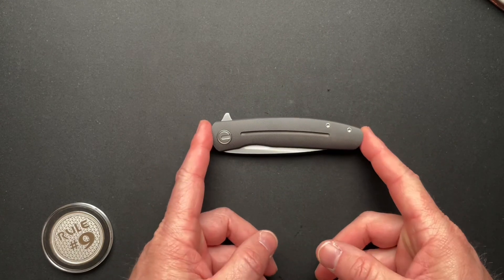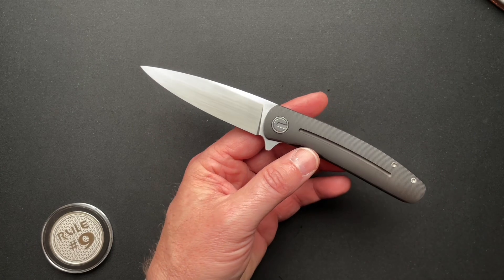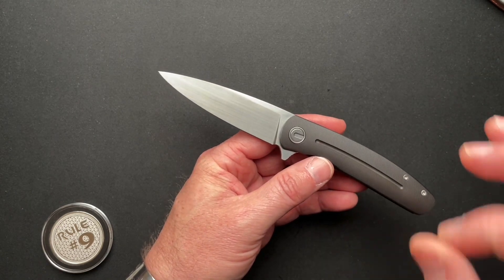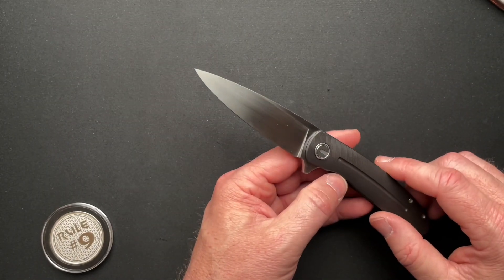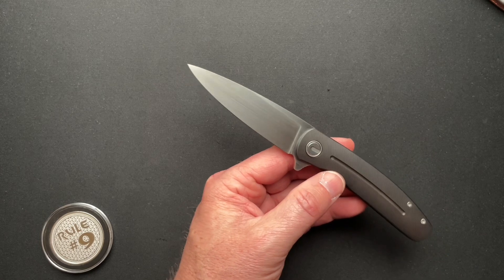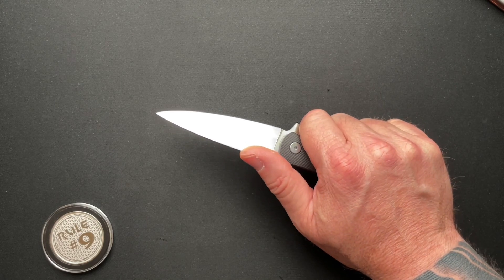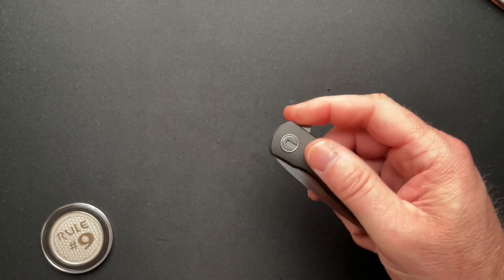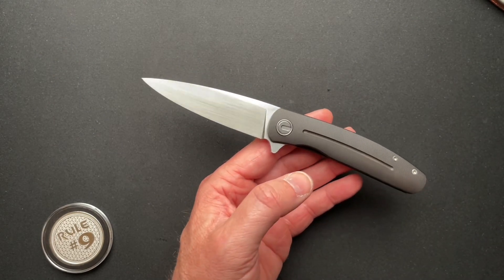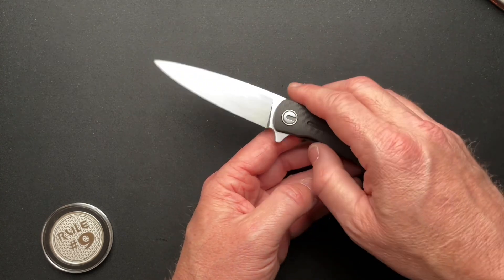Let's talk specs: 4 and 3/8 inches closed, 7 and 3/4 inches overall. You have a 3.41-inch blade with a 3.4-inch cutting edge. It is crazy thin behind the edge at 0.01 inches — so be careful, this thing is sharp and it might bite you. It's not going to bite me because I'm being careful, since once it bites you, you're supposed to buy it — and while it is for sale, that's not something I want. Blade thickness is 0.146 inches, blade steel is CPM 20CV, and it weighs in at just 3.1 ounces — a very lightweight knife for almost a 3.5-inch blade.